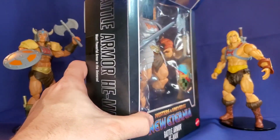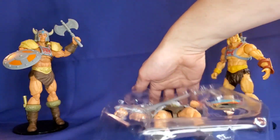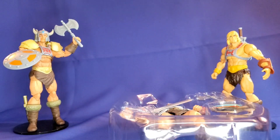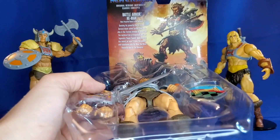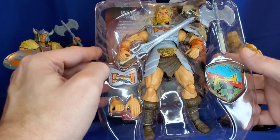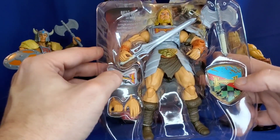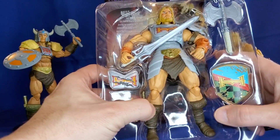Let's take a look at the Masterverse figure itself. Let's keep the box in the frame because that artwork is just so darn good. So let's take a peek at this figure in the blister packaging. There we have the power sword, the battle axe, a very cool battle damage shield and battle damage armor, a couple pairs of hands, and there's also a dagger and a shield.